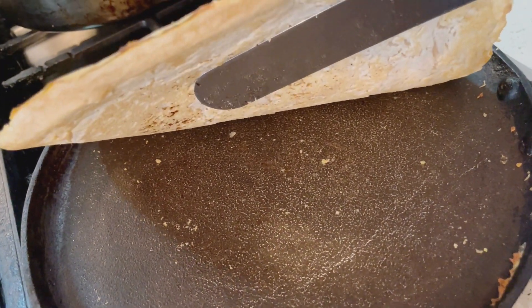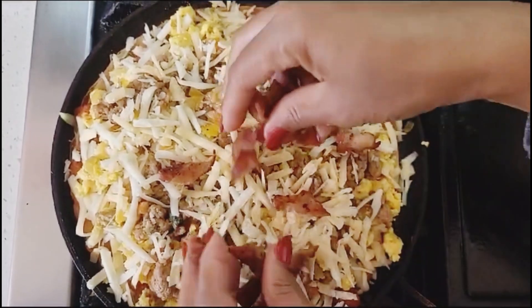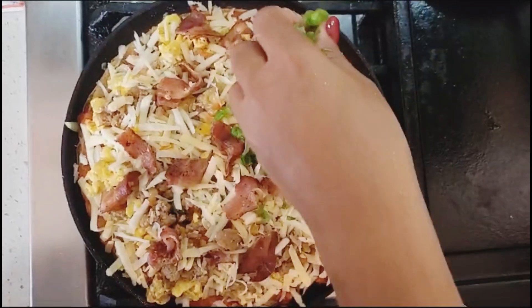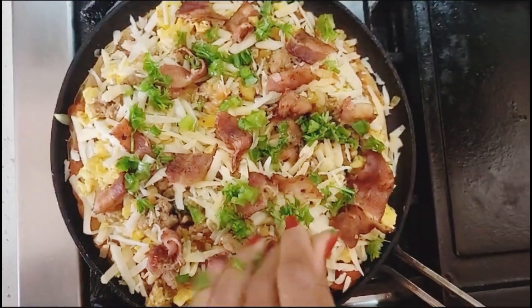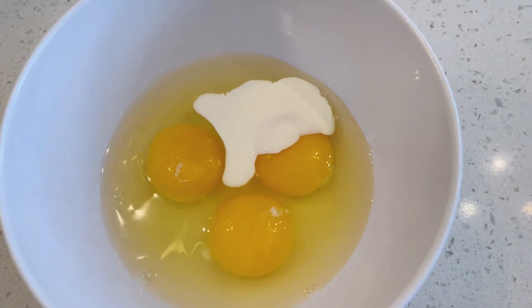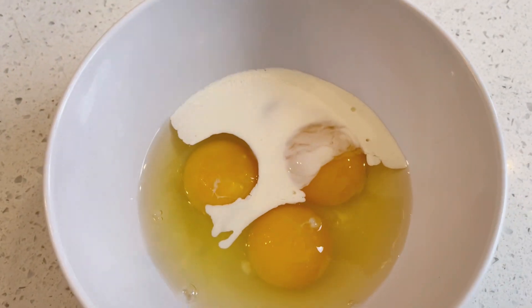The flatbread is now the perfect base for all your breakfast ingredients, and this is where you can become very creative. This is extremely versatile, so you can add all the toppings you want and skip the ones you don't. I'll go ahead and put three cracked eggs into a bowl, add a splash of milk, and whisk to combine.